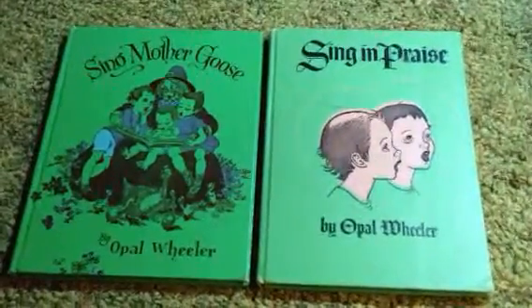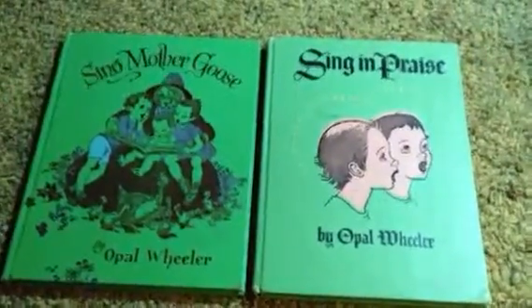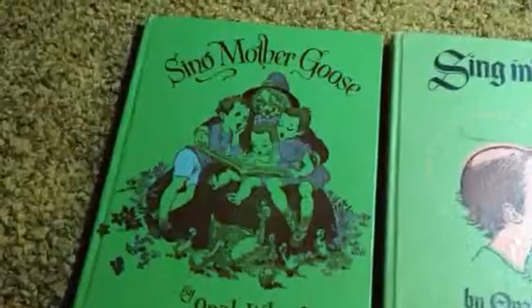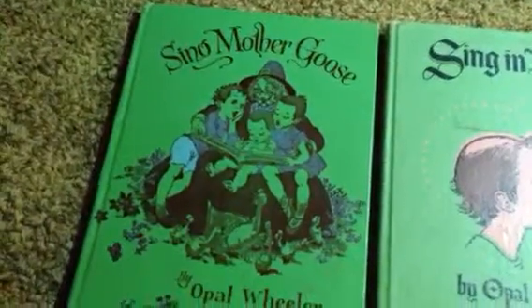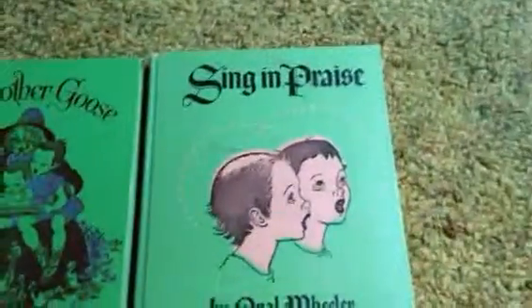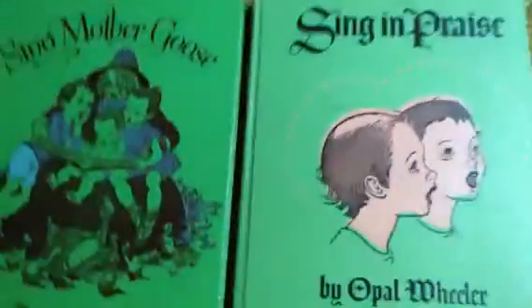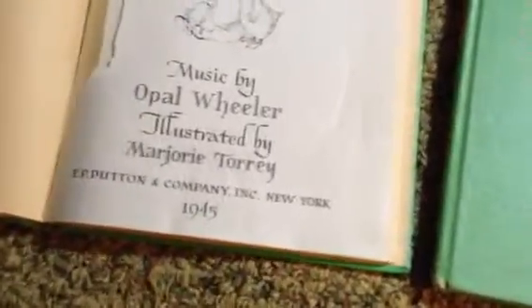It has been a really interesting surprise to find so much music in the early Caldecott Honor Winners. Here I have Caldecott Honor Winner from 1946, Sing Mother Goose, and a Caldecott Honor Winner from 1947, Sing in Praise, both by Opal Wheeler and both illustrated by Marjorie Torrey — a duo that did back-to-back years Caldecott Honor.